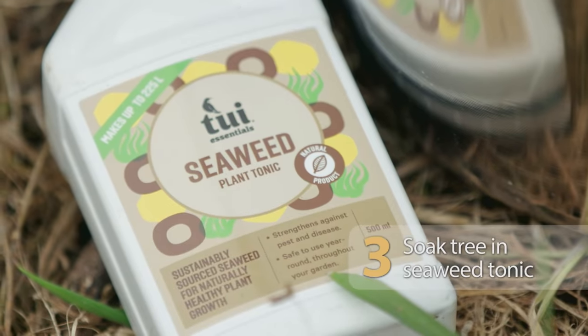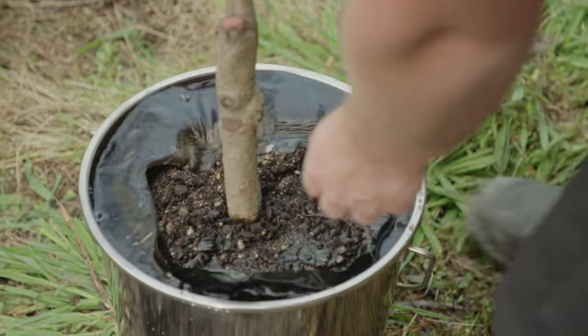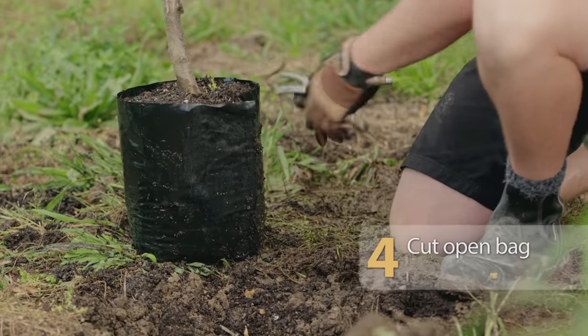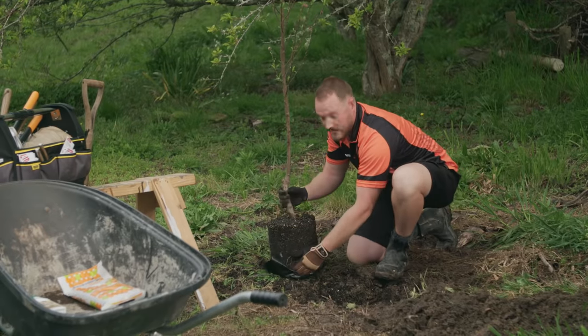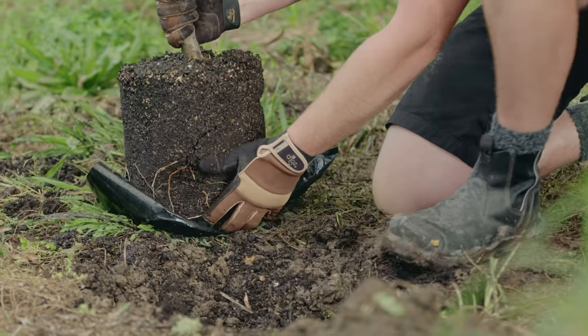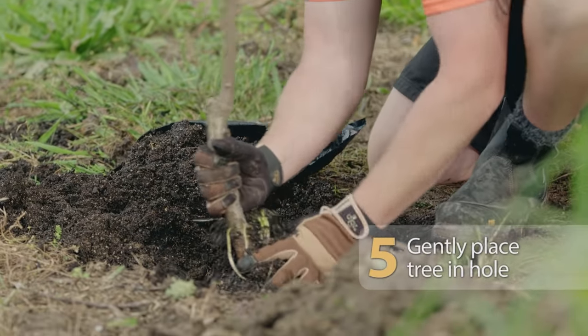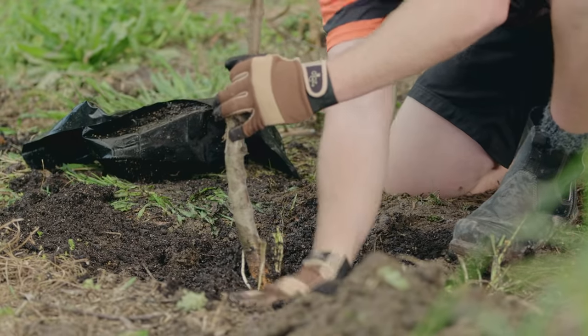Seaweed tonic is great for reducing stress and transplant shock. Give your tree a good soak in a bucket of it before planting. Then cut open the bag, and be gentle with the soil as it could well be quite loose. If the soil falls away and it looks like the roots are quite bare, don't worry — this just means it's been root pruned to prepare it for transplanting.